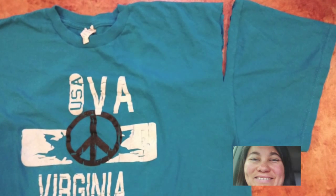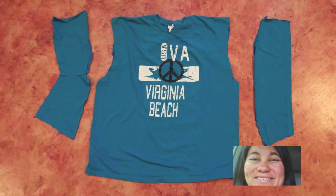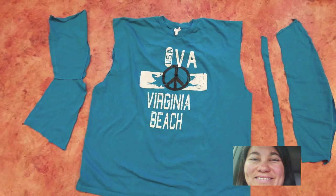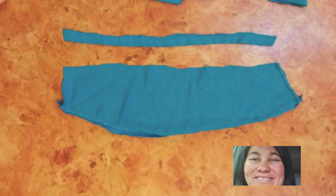The first thing you'll want to do is cut the sleeves off. Notice I cut the armpit seams off. Then cut your sleeves in half. Disconnect it at the seam if you can. You'll want to cut a strip off of the sleeves and put it aside for later.